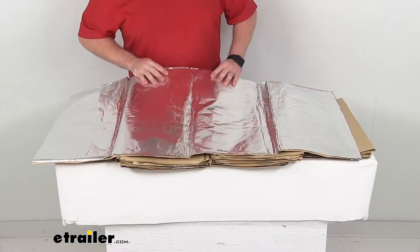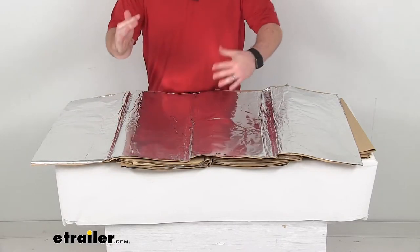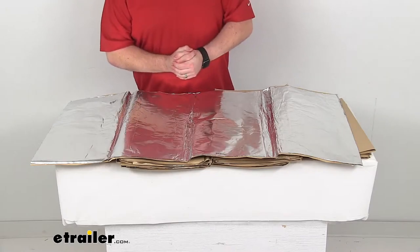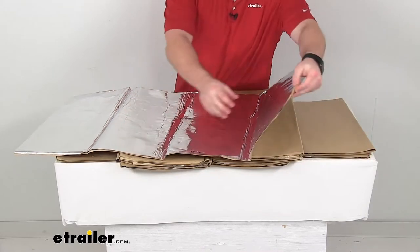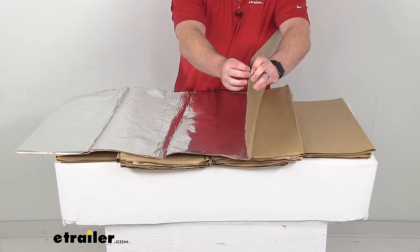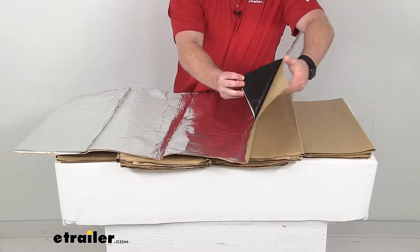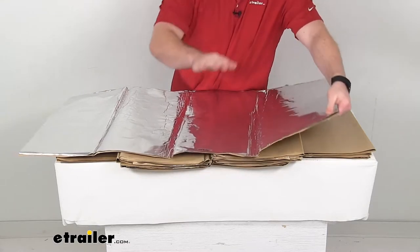They are a flexible, lightweight foil and polymer construction, so they are going to conform to the shape of your vehicle. They do have the self-adhesive backing, which is going to stick to just about any material, any surface area. So very easy to just peel off that backing and get these put in place.